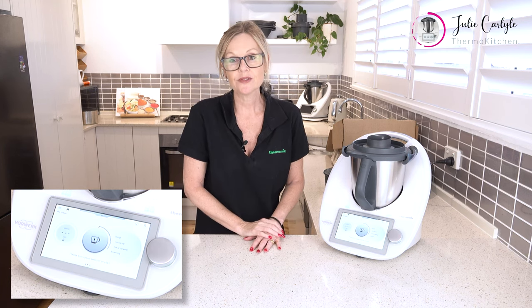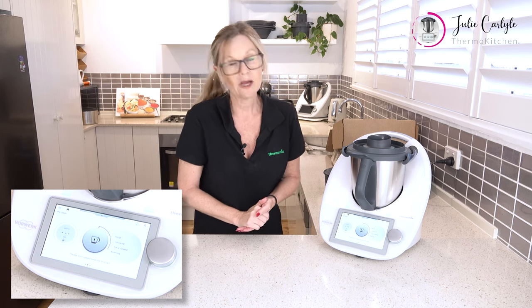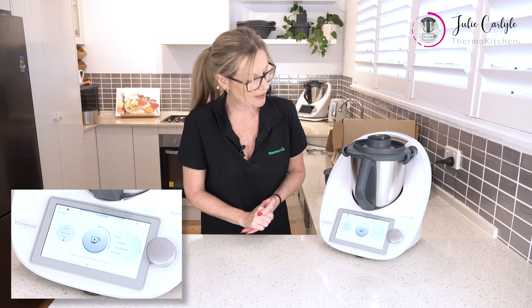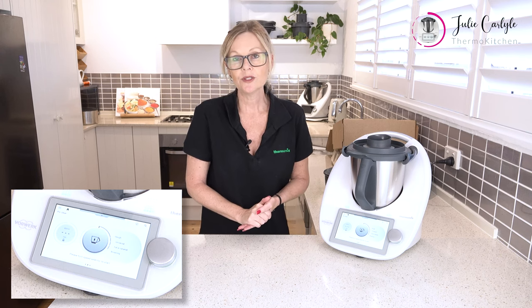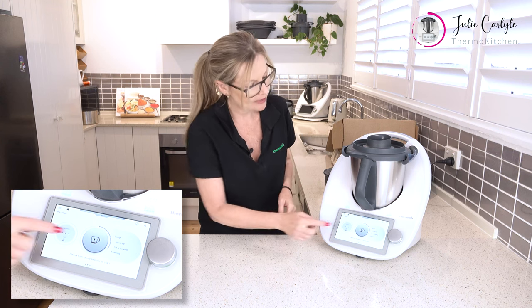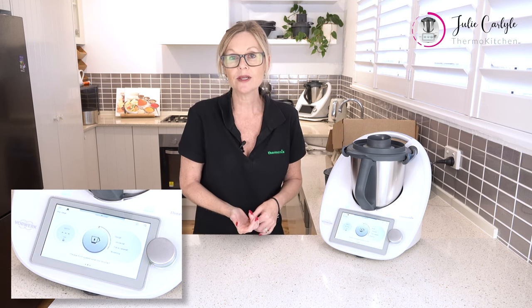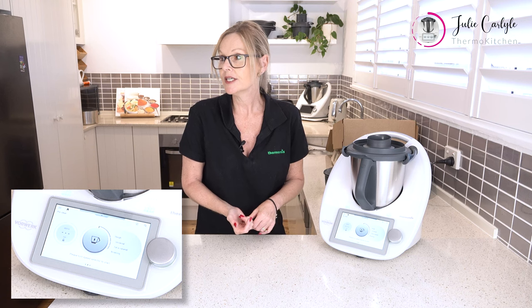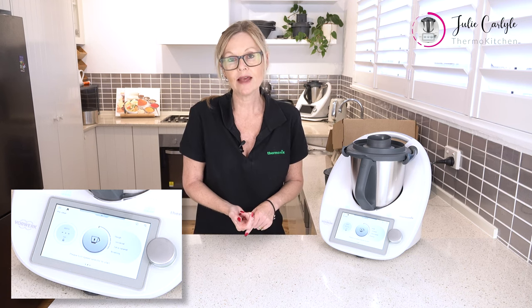We can choose the level of clean that we need to do — once your machine is dirty you decide how much attention it needs, and each different setting heats the water to a different level. You use one litre of water, a tiny drop of detergent, then decide on the level you want. Fat or caramel is one I use a lot — it heats to 75 degrees. I find that really useful.